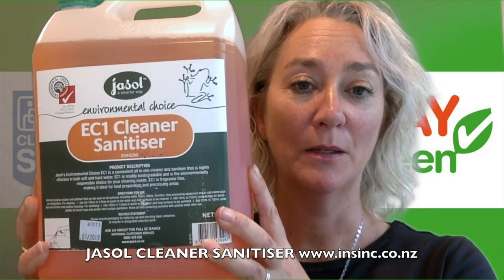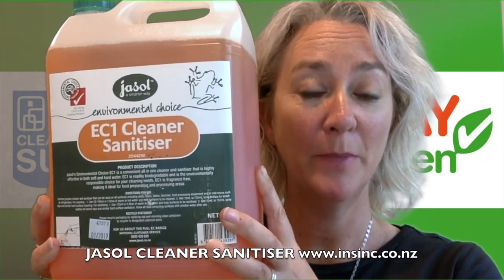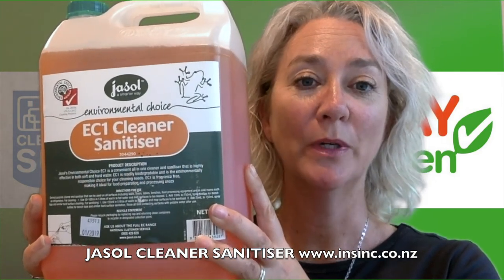If you are doing bench tops you would just dilute 20ml to 750ml of water, so a little bit goes a long way. It is readily biodegradable and has environmental choice certification in Australia. Contact us if you are interested in more information.